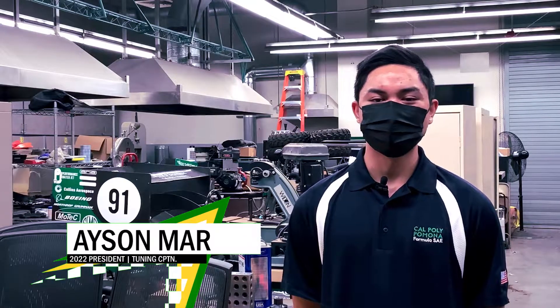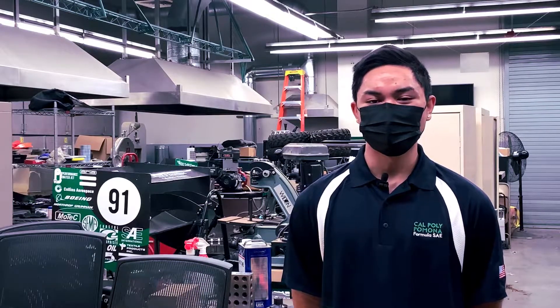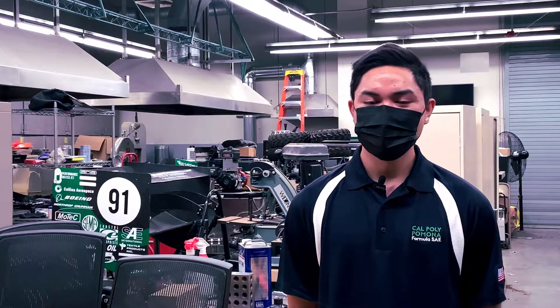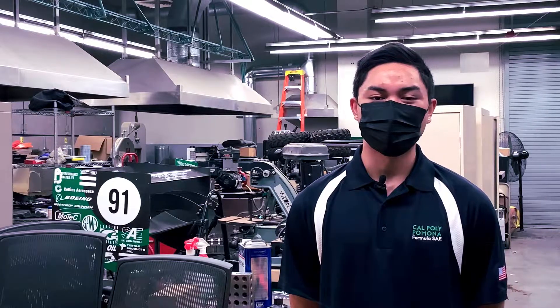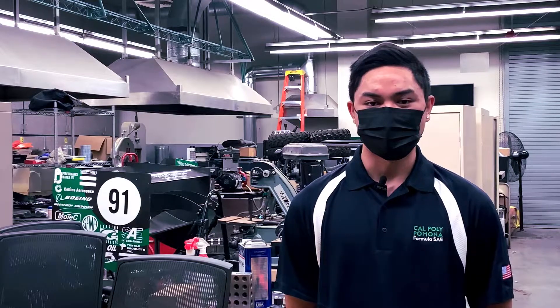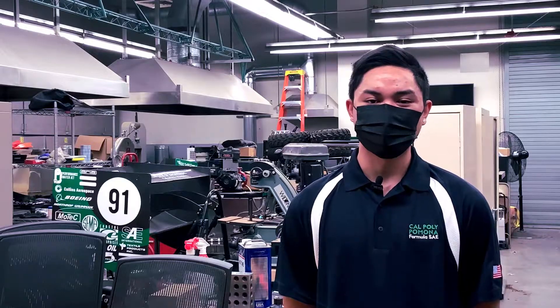My name is Asen Maher and I'm a third year electromechanical engineering major here at Cal Poly Pomona, and I'm also the current president for the Bronco Motorsports team here on campus. We are a collegiate level motorsports team that really strives to apply the knowledge that we learn in classrooms into real-world experiences, and it really parallels Cal Poly Pomona's learn by doing philosophy.